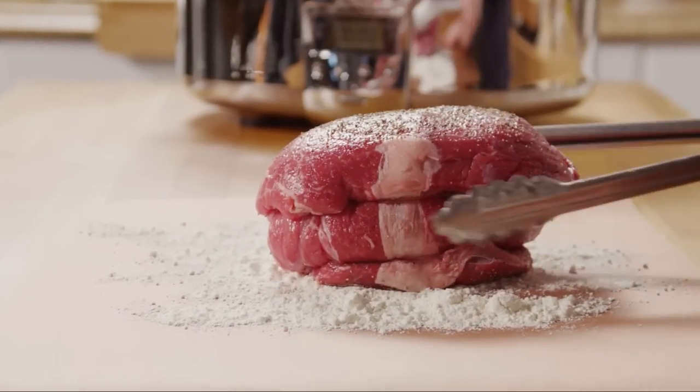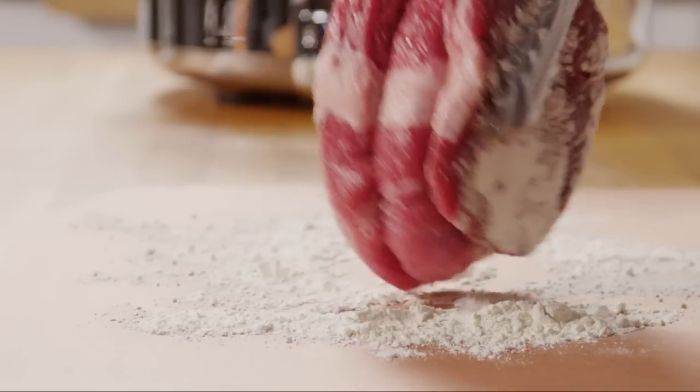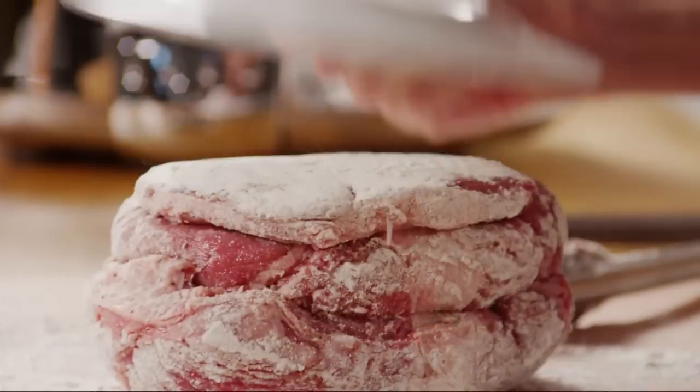Next, sprinkle a quarter of a cup of flour out onto parchment or wax paper, and then roll the beef chuck roast in the flour to coat all sides. Using a small, sturdy plate, pound the flour into the meat.